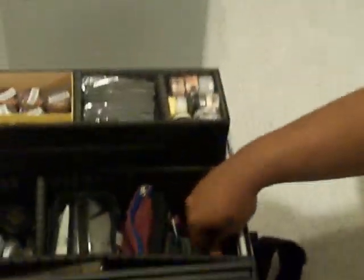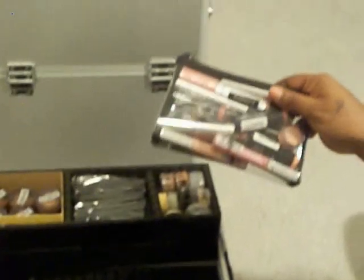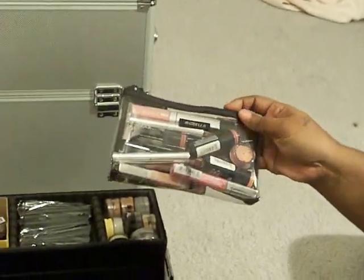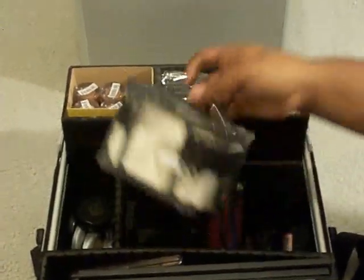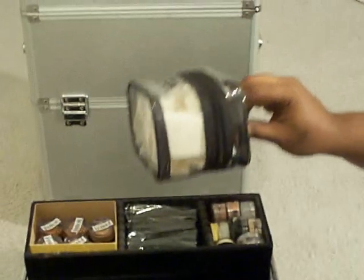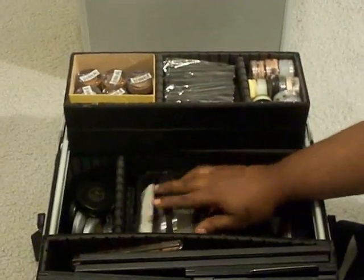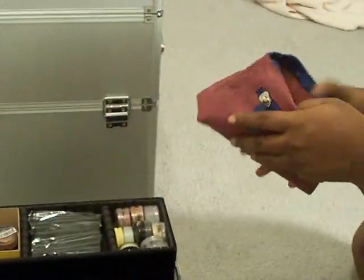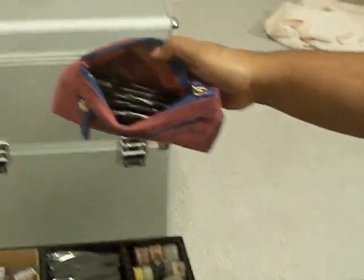Right here is my lipstick. As you notice, I have a lot of peaches and corals and reds and pinks in there — of course that's for brides as well. I keep sponges in this little thing right here, keep them out of the way so I can just get to them when I need to. And right here are some lip pencils.